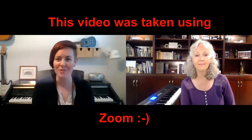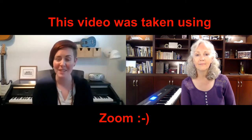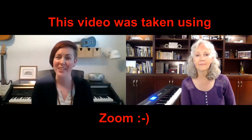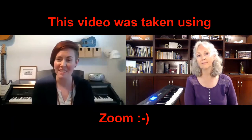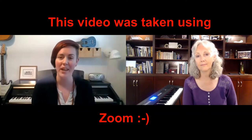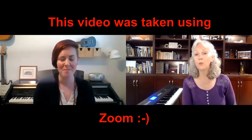As Linda said, this is the 11th year of this camp, and it's the first time that we're offering it online. We're going to be using the platform Zoom to run this camp, and that means you can actually join from the comfort of your own home, learn from the comfort of your own instrument. All you need to join is an internet connection and some kind of smart device — a phone, a tablet, or your computer.